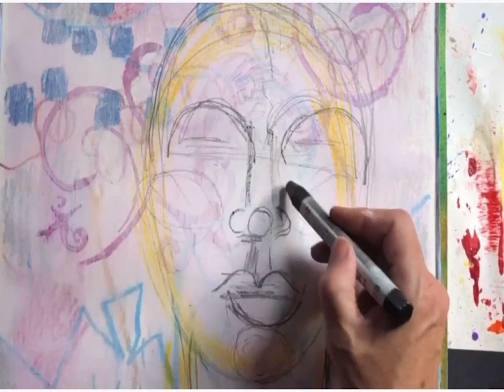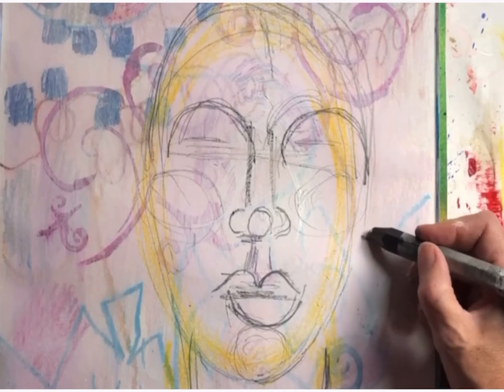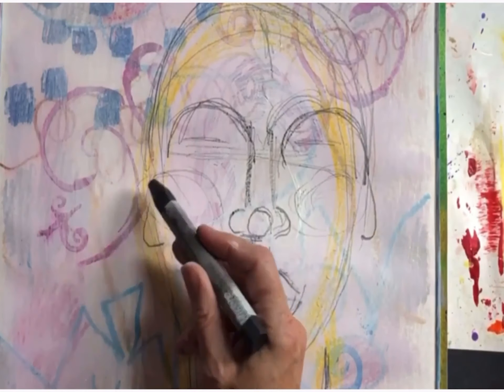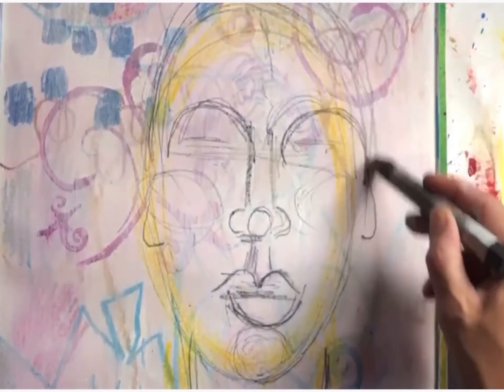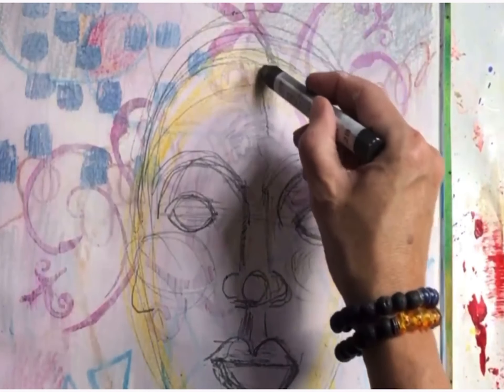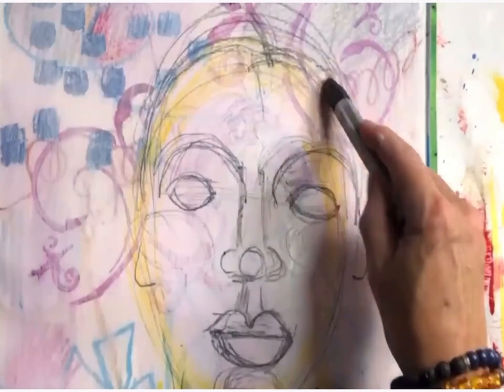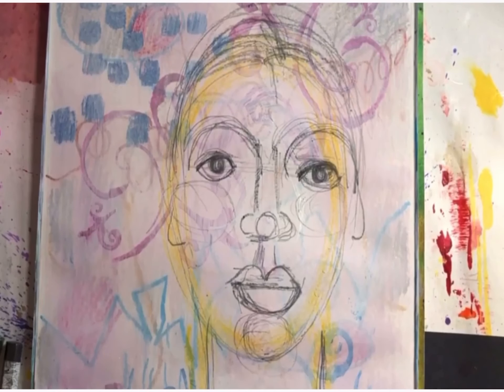Part of being an expressive portrait is that it's okay if it's not perfect and that it's a little wonky. Just adding the bottom of the ear lobes. I need more height for the head there to make the proportions more correct.